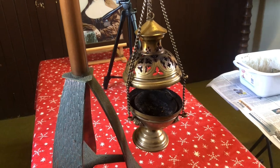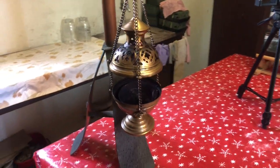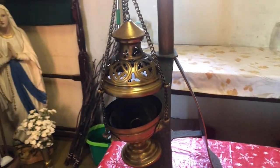This method will be useful if your thurible is brass. If your thurible is copper, nickel, gold, or some other metal plate, this method may not work for you and the chemicals or harsh cleaning may damage your thurible.